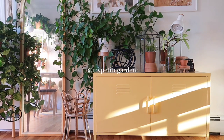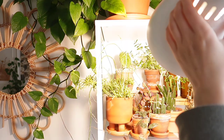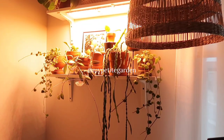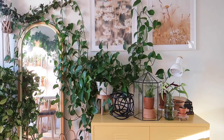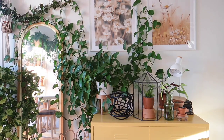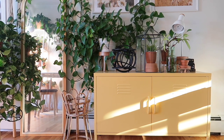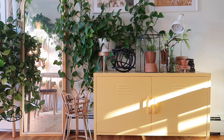Hey everyone, this is Stacy from My Petite Garden. Welcome back to another video. Today I'll be sharing with you everything related to my plant shelves setup, including the types of shelves that I use, the lighting, and also the plant stands that I like to use to display my plants. Before we get started, please remember to subscribe if you enjoy my content.